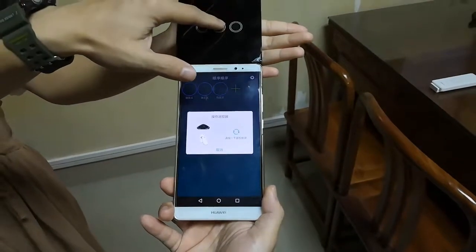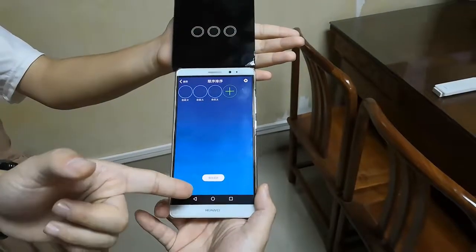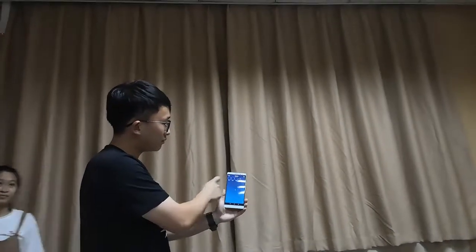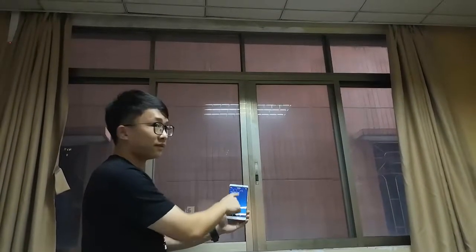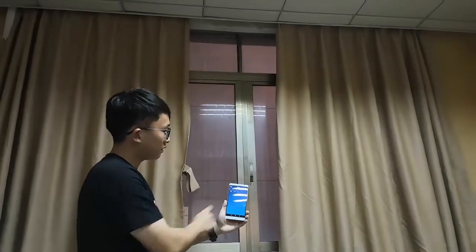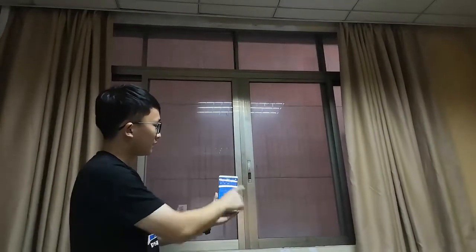Learning — press the key and it shows learning success. The third key is the same: signal learning, press this key for learning, and it saves. Now we try to use the app to control the curtain — press this button and the curtain begins to work. Then we choose this button for the negative direction, stop it, and move again. Stop it and move again.